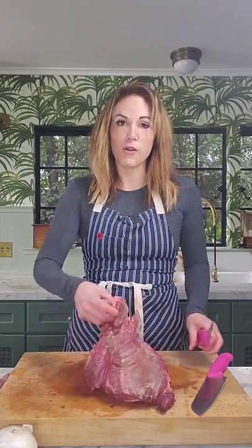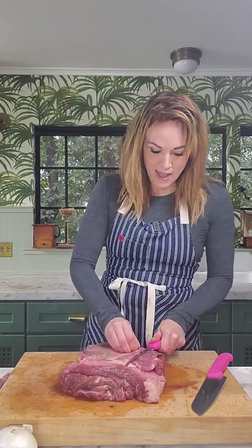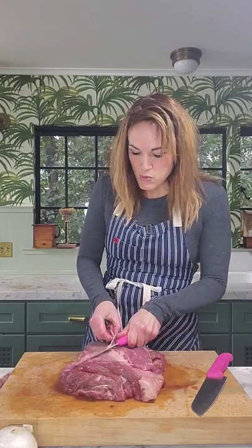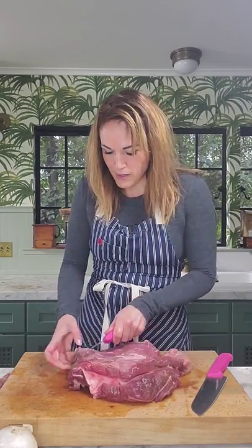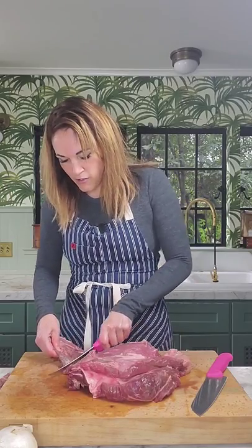Now if you bought your beef already chunked into stew meat, awesome — you're one step ahead of me and can skip ahead. If you bought a large piece of meat, just work with me as we clean it up. I'm going to remove any pieces of extra muscular fat that have discolored and might give the meat a bit of an off flavor.